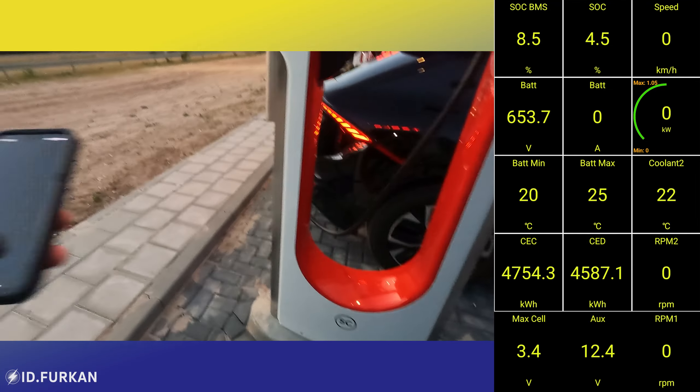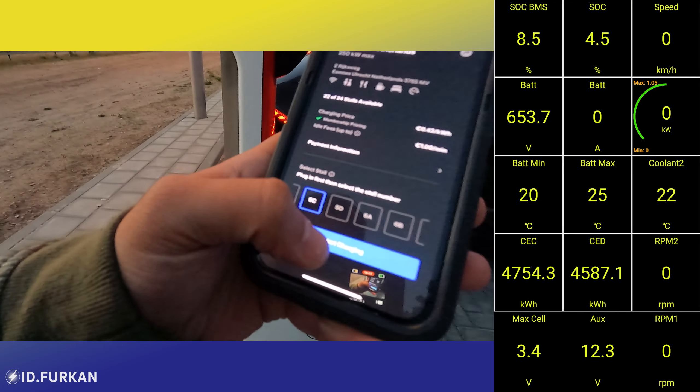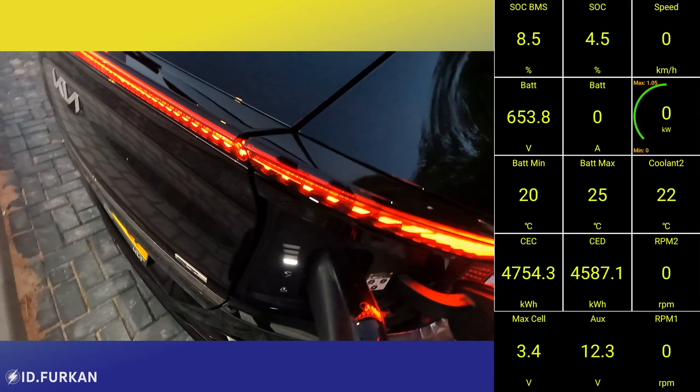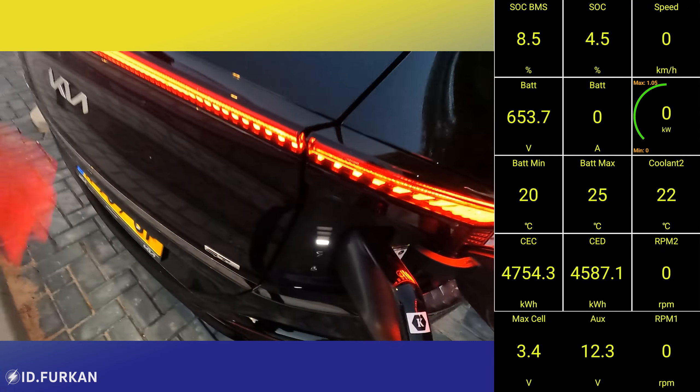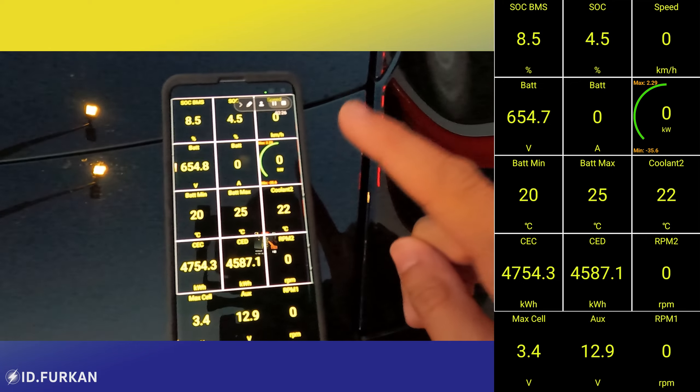Now we start our Tesla app. We go to 'charge your non-Tesla' — we are at AMS, 22 out of 24. We move to 5C and press Start. It's connected, it's doing something — it's taking power. The question is how much power will it receive?